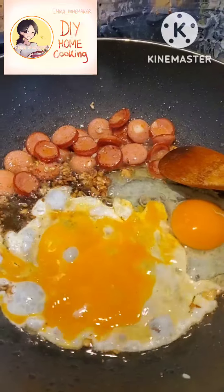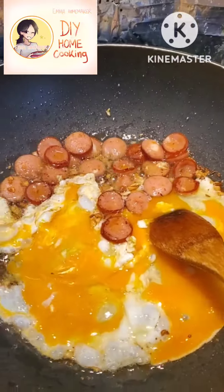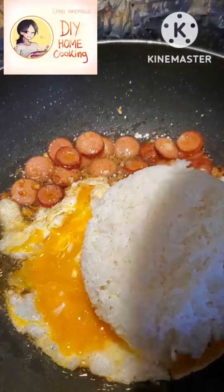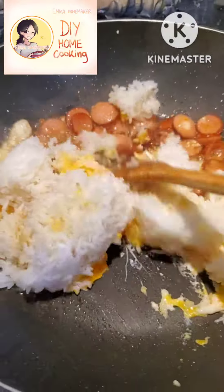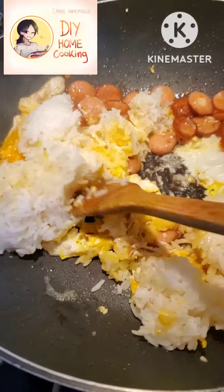The next step, I add the jasmine rice, and then I mix the rice well with the sausage and the eggs.